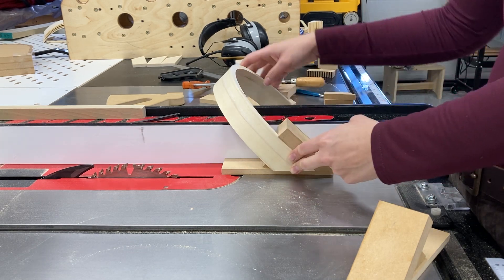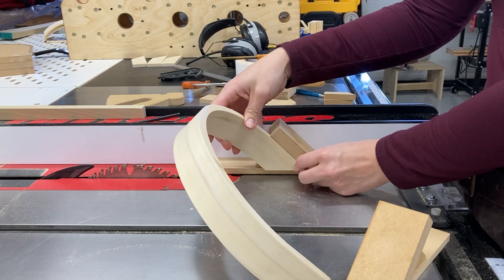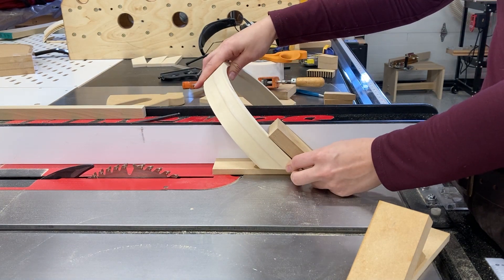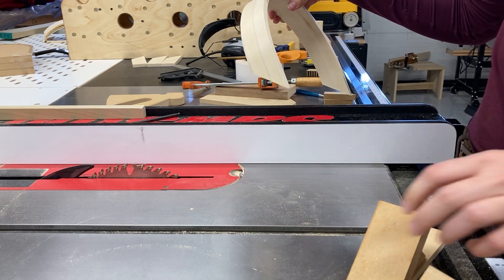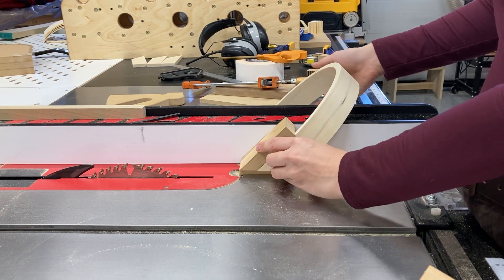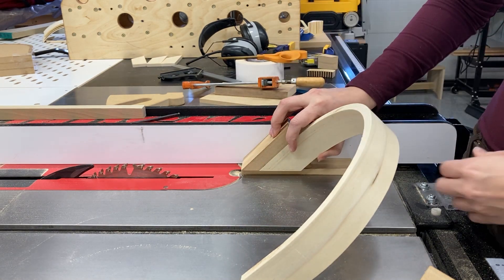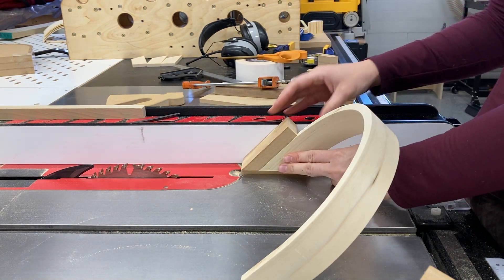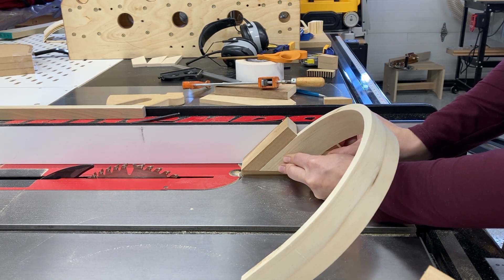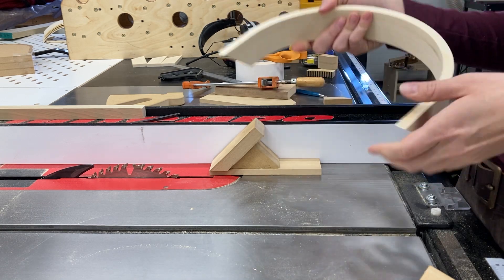I'll cut it both ways in this configuration — on the inside and outside of the curve. And when I'm ready to make the second centering cut for my bridal joint, I'll use this mirrored version of the jig and run it over in the same configuration, so I should be taking off an equal amount of material from both sides of my cut. I can back up that cut with this little scrap piece of MDF I created while making this jig, so it's very specific to this particular component.